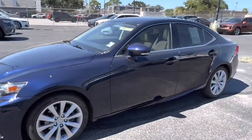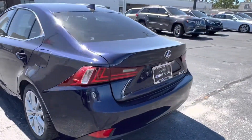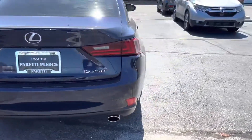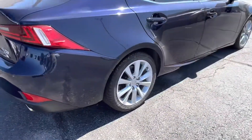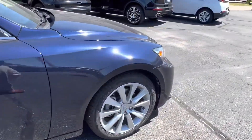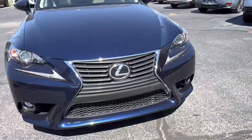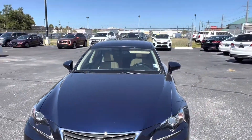Today we have our pre-owned 2015 Lexus IS250. This vehicle has a gorgeous dark blue exterior with some chrome accents. Coming to the side here we see we have our gorgeous wheels, 17-inch with the split-spoke design, and of course the Lexus emblem in the center. Coming back to the front we get a good look at that Lexus grille.